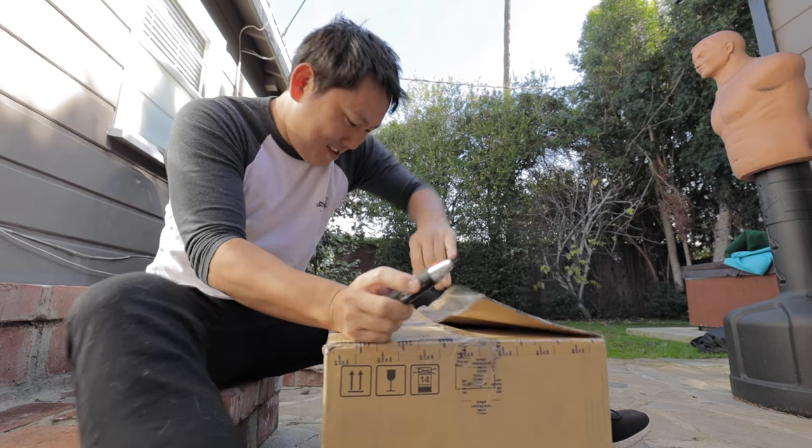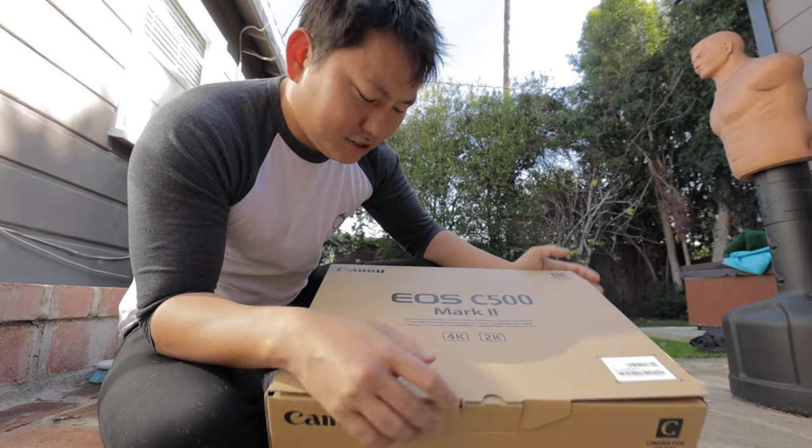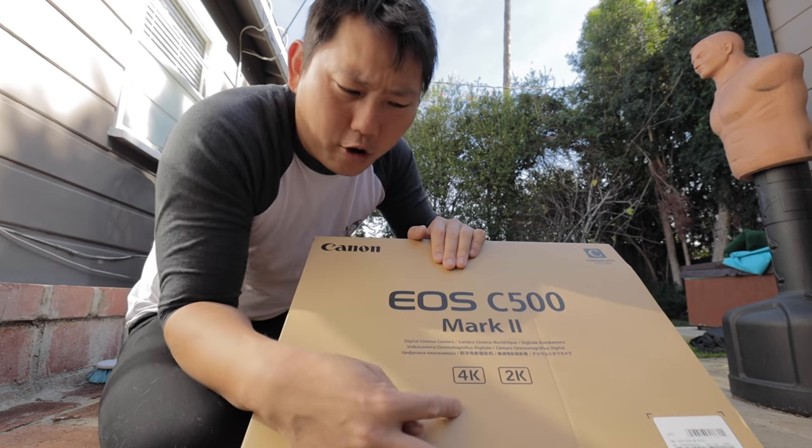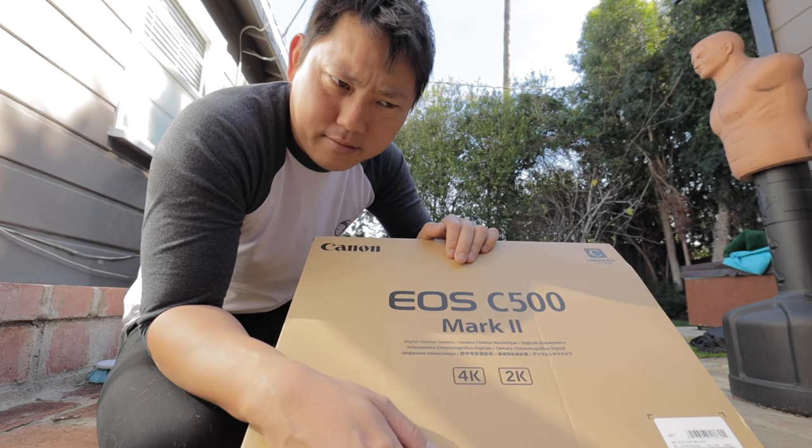Could this be it? Yup. C500 Mark II. It's interesting how it says 2K and 4K, because pretty sure this camera can do 5.9K.